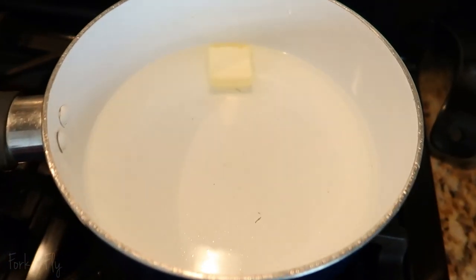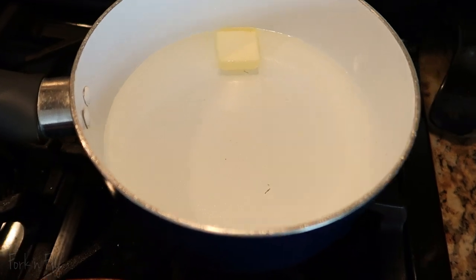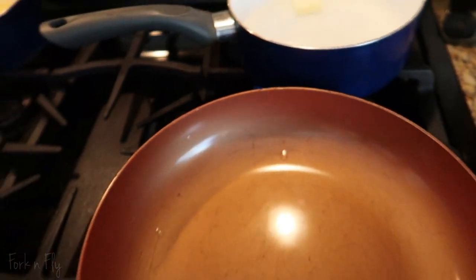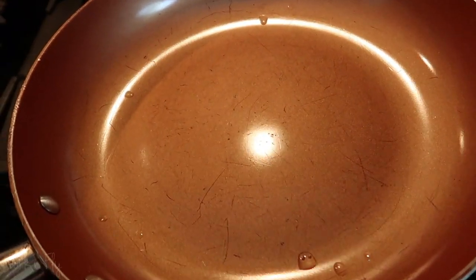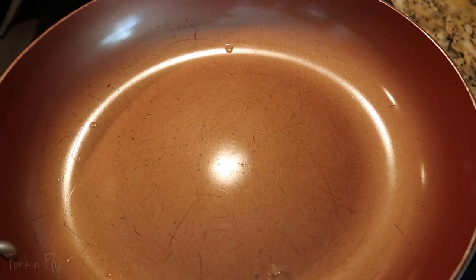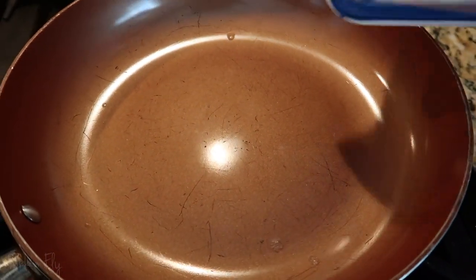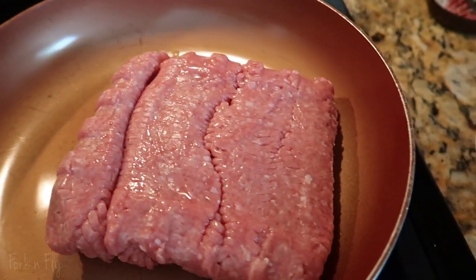Right here I have a pot of two cups of water with a tablespoon of butter, about to boil. I am heating my pan. This is actually a nonstick skillet pan, and if you don't have it I would suggest you put some nonstick cooking spray or some butter, but I don't have to, so directly goes the meat.